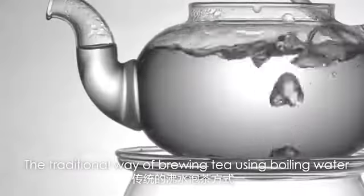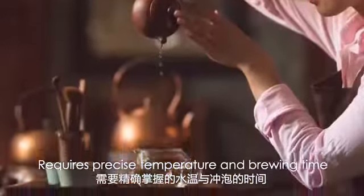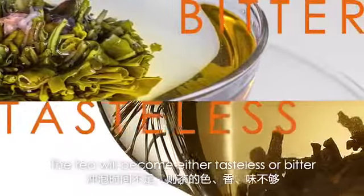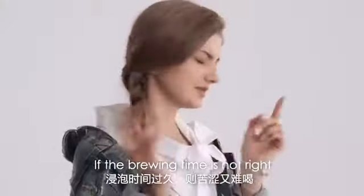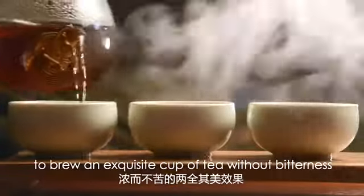The traditional way of brewing tea using boiling water requires precise temperature and brewing time. The tea would become either tasteless or bitter if the brewing time is not right, thus making it difficult to brew an exquisite cup of tea without bitterness.